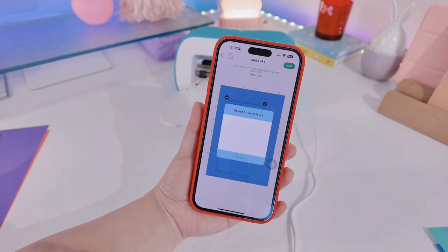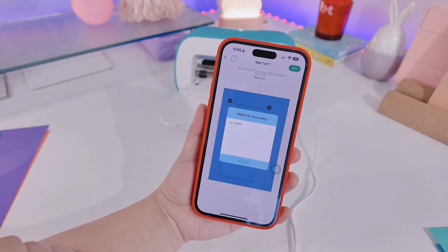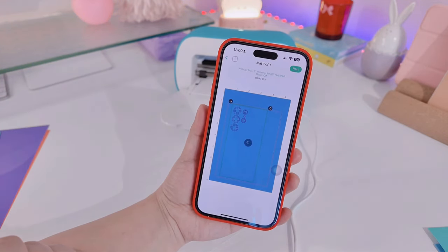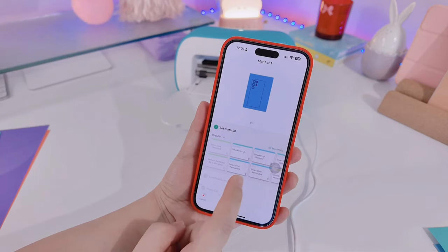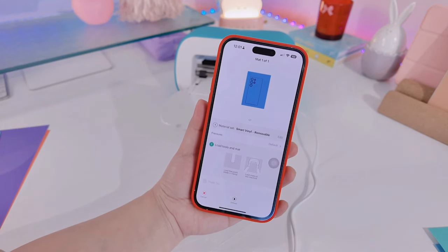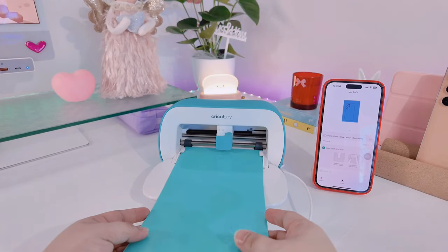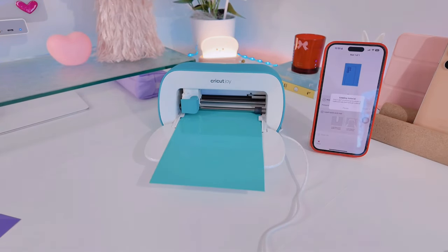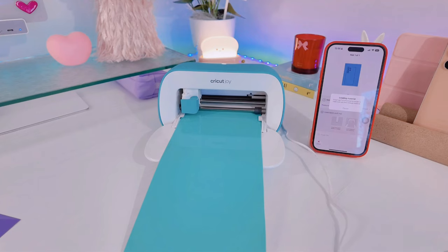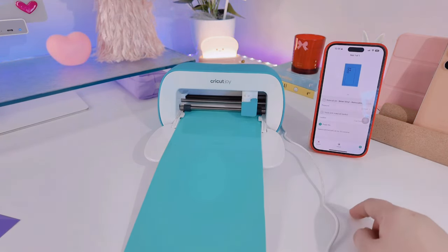After clicking next, you just wait until your phone finds your machine — in my case, the Cricut Joy. Once it connects, you can set up how the machine will cut your design. Since I have a removable sticker, I select 'removable.' For pressure, I leave it as default. Then I let the Cricut Joy set up and click 'Go.'